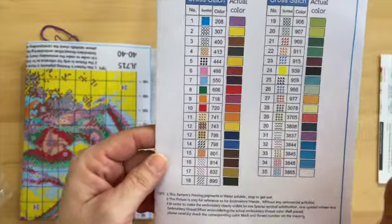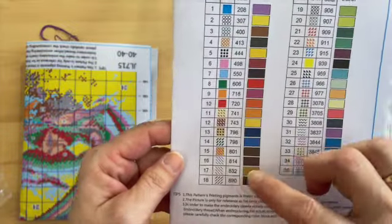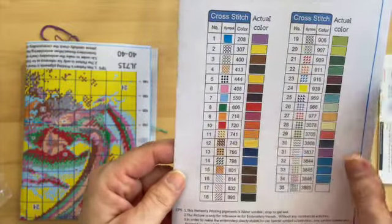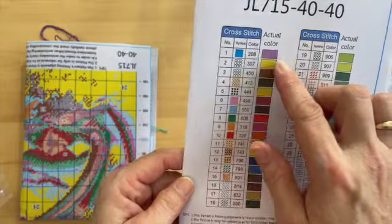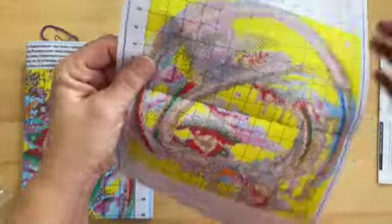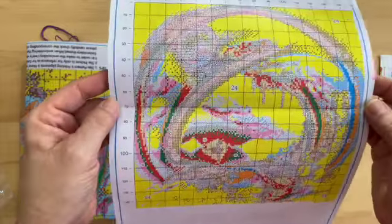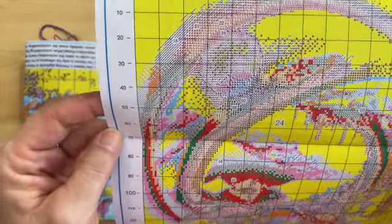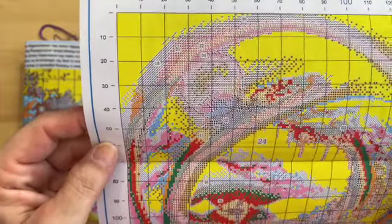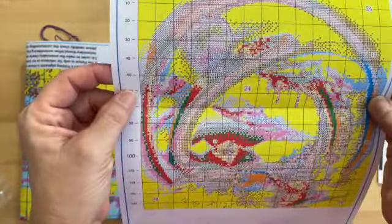There are all our symbols and then the DMC codes, and actually the actual color is shown right beside that — that's really nice. There's our chart, and it's only one page. Considering it is small and only one page, I have to say the symbols are very well printed.